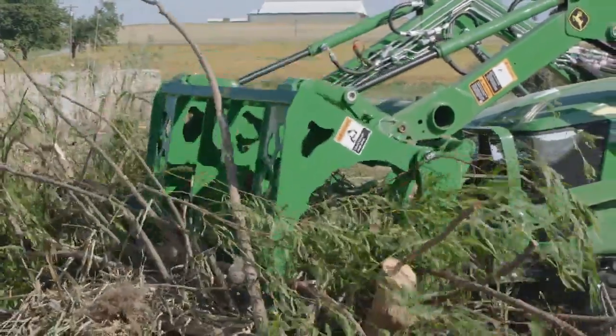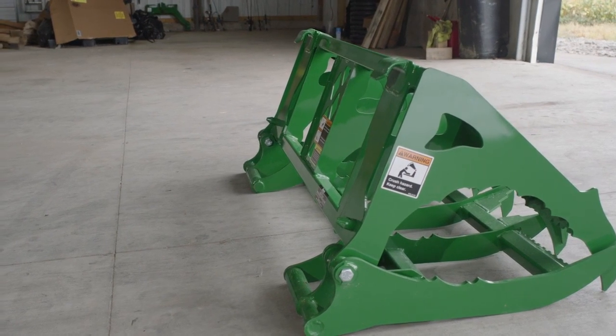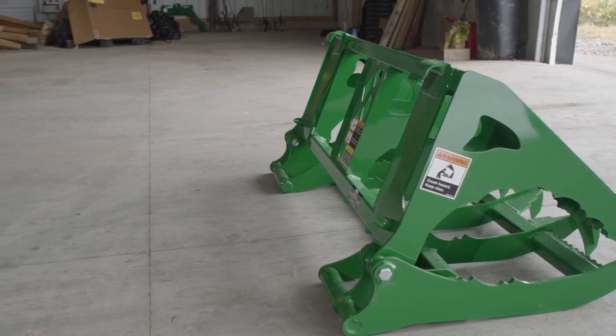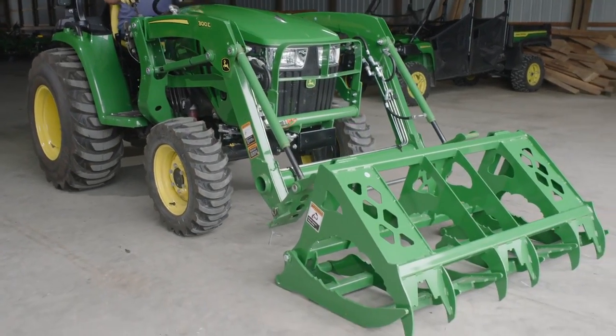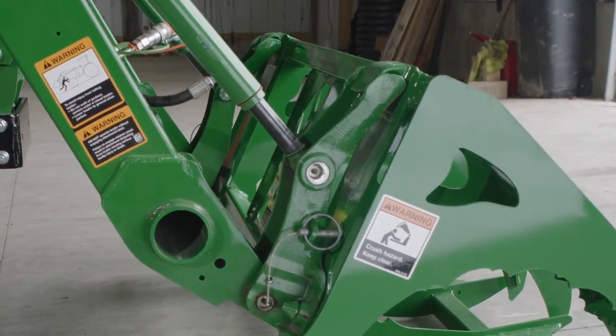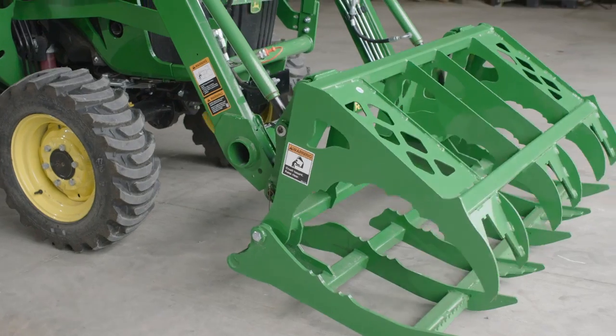First, let's hook up the mechanical grapple. Because it has an essentially flat bottom, this mechanical grapple sits upright without the need for a parking stand. CJ slides the loader carrier into the top hangers on the grapple, then lifts and rolls back the carrier, and the mechanical grapple falls into place.